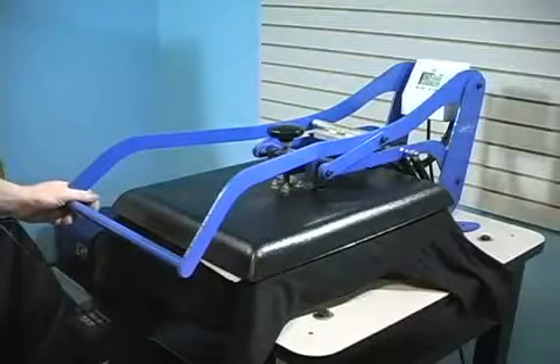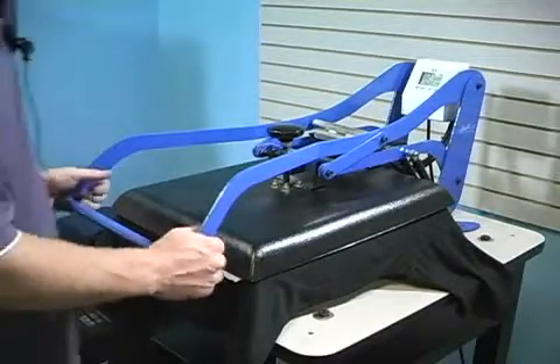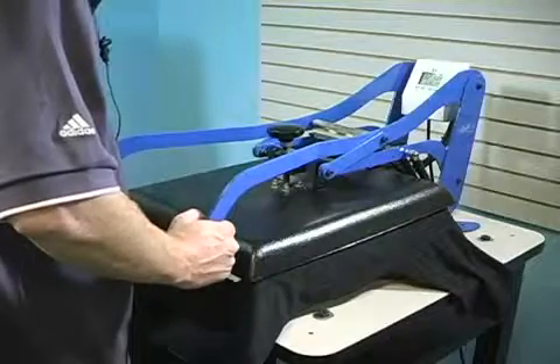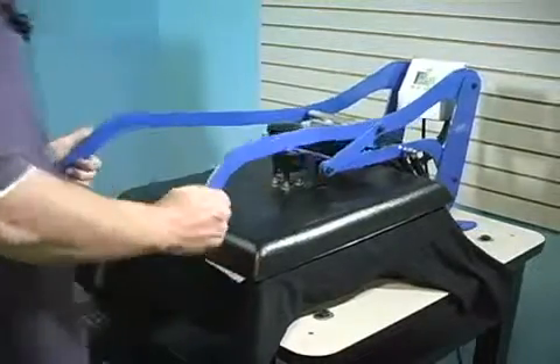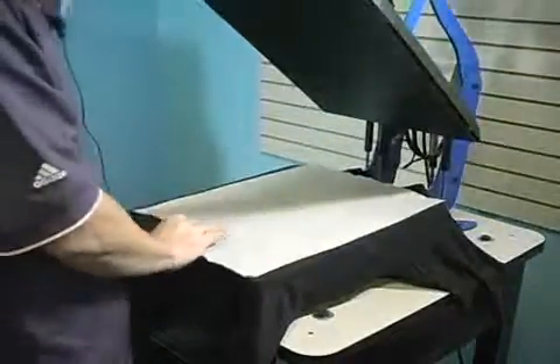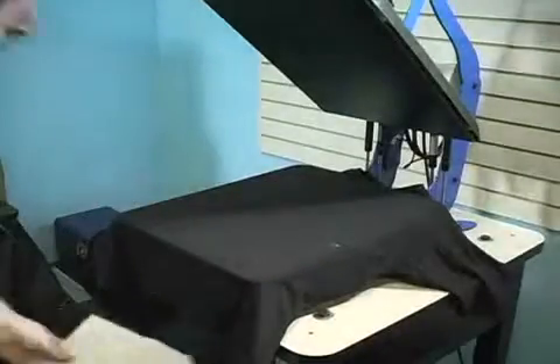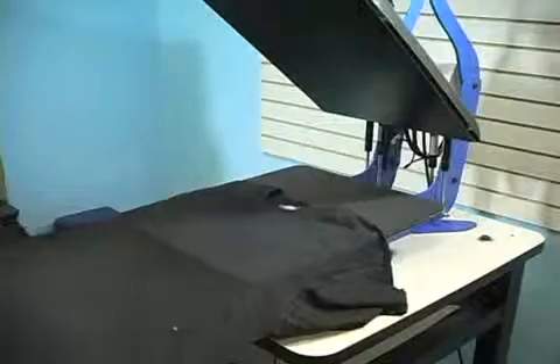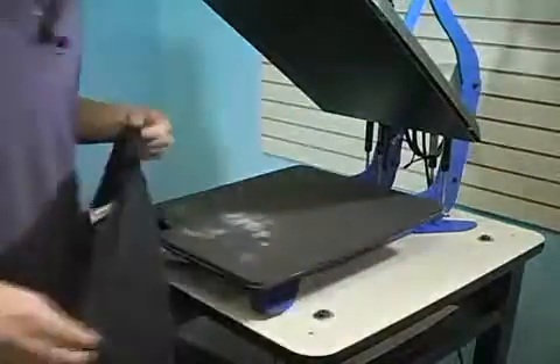After about 12 to 15 seconds we'll be ready to print — removing the parchment paper, placing the shirt onto our platen, and then into our printer itself.